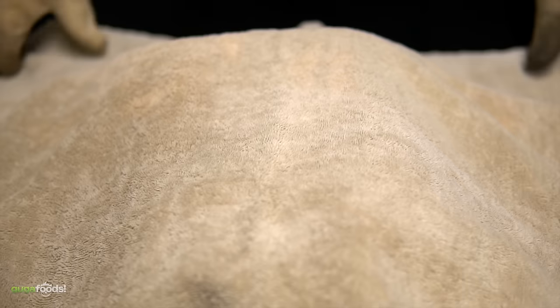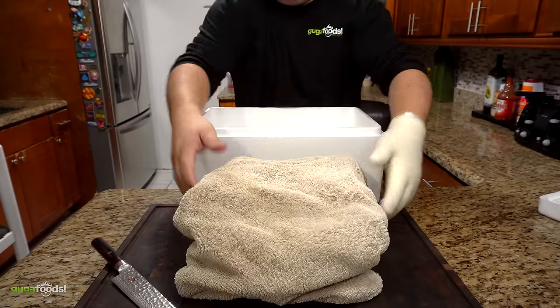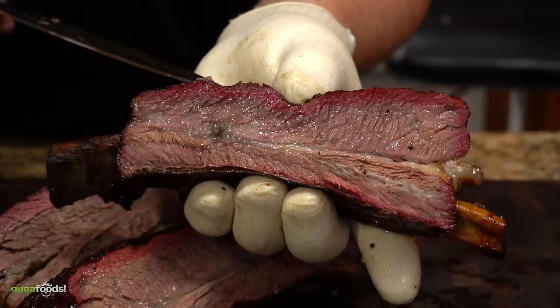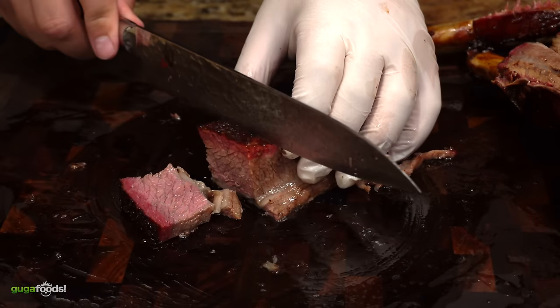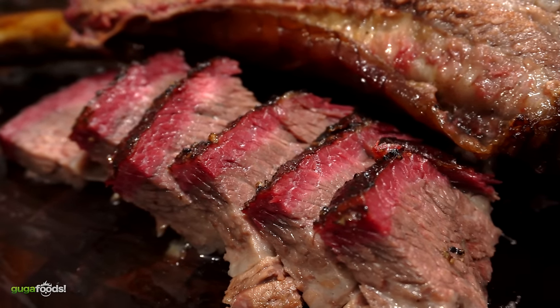I'm adding white pepper and we're about to cover it. Angel, what do you think of this? That smoke ring is insane, bro. The smoke ring is fantastic. Wow — but I don't really care about the smoke ring.